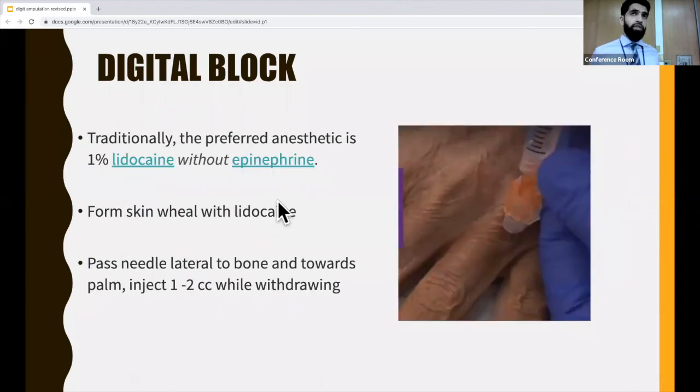To perform the digital block, traditionally we use 1% lidocaine without epinephrine. The first step is to go to the proximal phalanx, lateral to the knuckle, and form a superficial wheal with lidocaine. Then move the needle slowly towards the palm and inject 1 to 2 cc's while withdrawing. It's really important to withdraw slowly because you're using a 25-gauge needle and the lidocaine won't come out that fast — I actually made that mistake myself and the patient had to be re-injected.